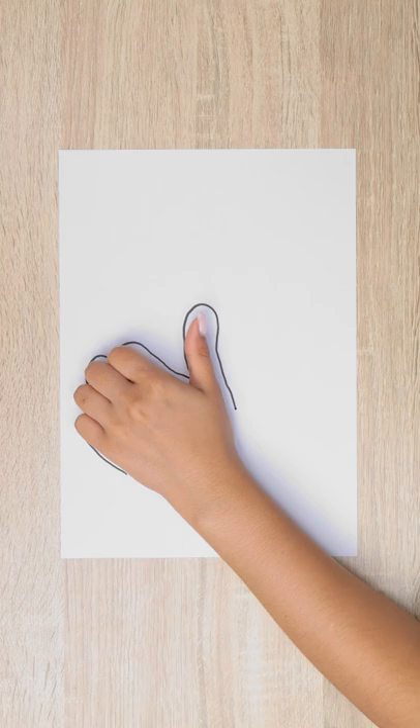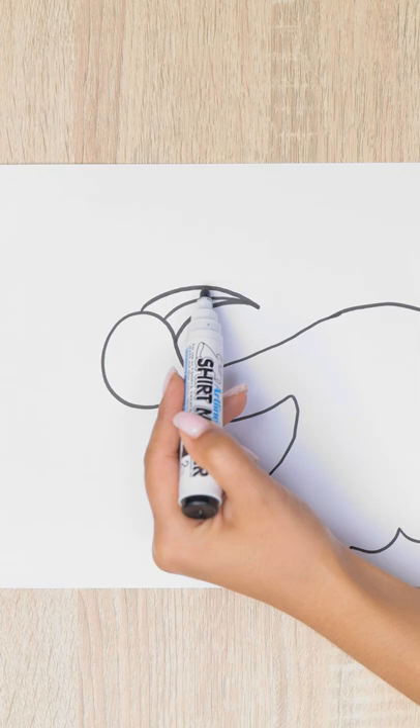I'm gonna go with my favorite method and trace my hand. Now to rotate my paper. This bird is gonna need a head, for sure. And then, of course, his big beak. Eye is done. Now for the wings. And can't forget his long legs.